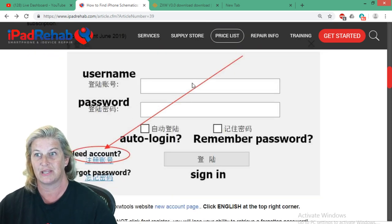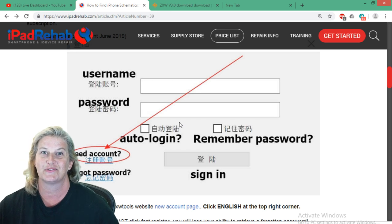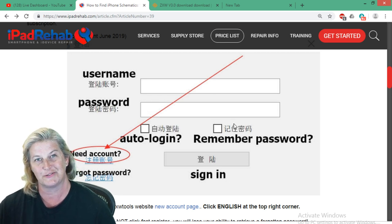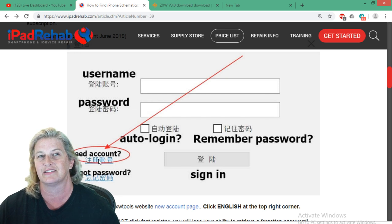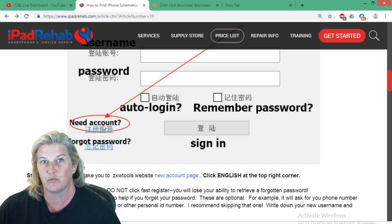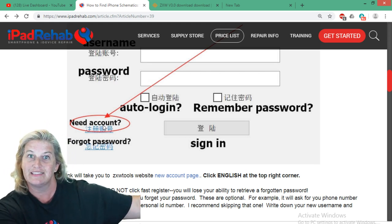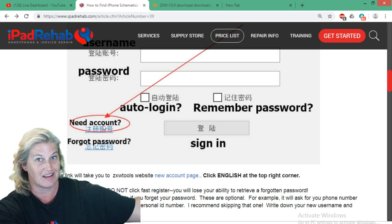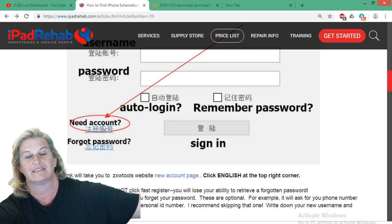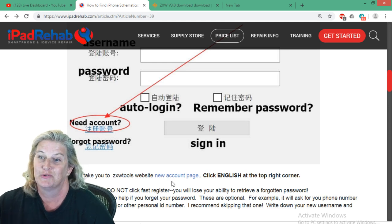If you already have an account, type in your username and password. The two boxes underneath are asking if you want to save your password or username. If you're coming here for the first time when first launching ZXW 3.0, click 'need account' — that little link. Once you click that, it's going to take you to the ZXW tools website where you'll create your user account. Your user account is separate from your license, which is either the online code or the dongle. We're going to create the account no matter what, then link it to a license that lasts one year.